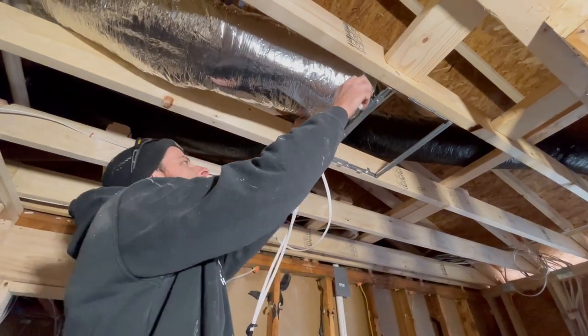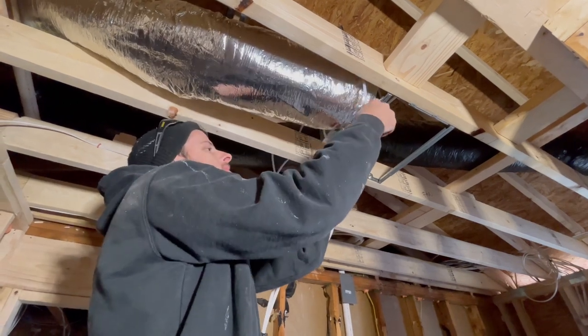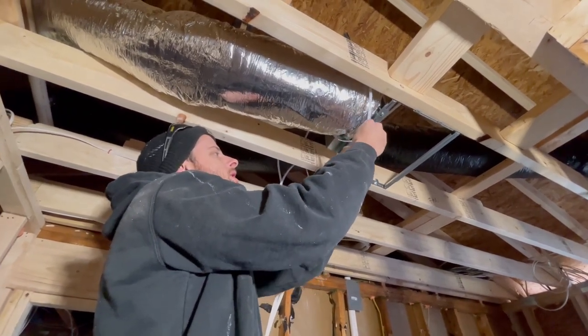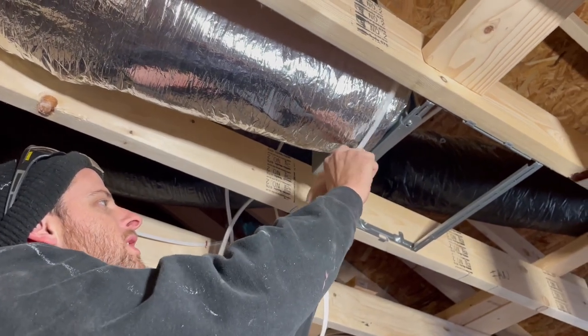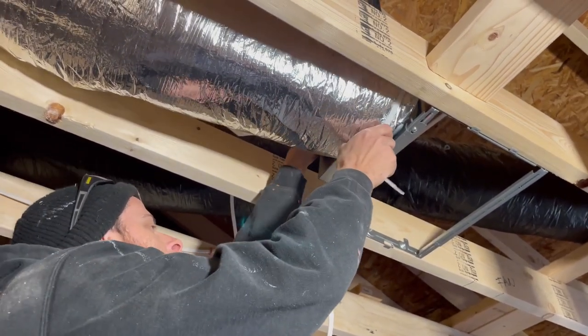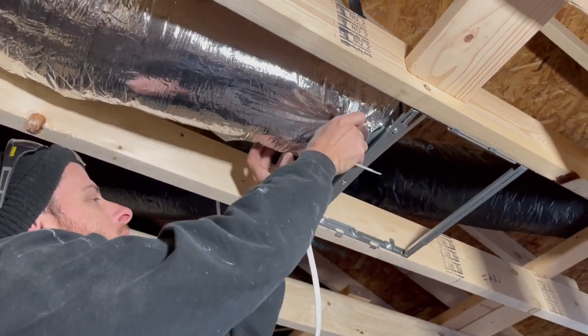All HVAC guys have these — it's a must if you're doing HVAC. We're not doing HVAC; we're just running a jumbo bathroom fan through the roof using six inch duct. This thing's gonna pull the heat out of the room.